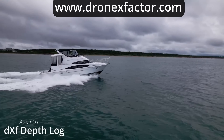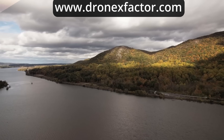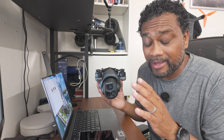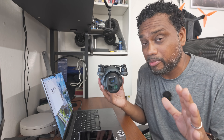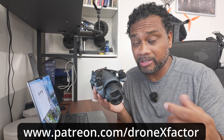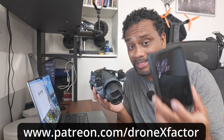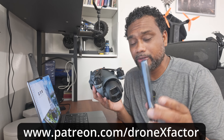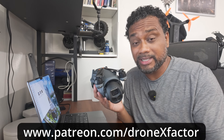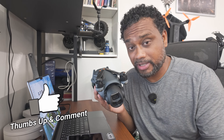If you're looking for LUTs for your Mavic 4 Pro or any drone that shoots a log color profile, head over to dronexfactor.com. I've got a pack of over 60 LUTs guaranteed—one of them will give you a great starting point for your footage. Think about becoming a patron for just $1 a month, that's $12 a year. You get direct access to me, like texting me directly, to get questions answered and support this channel.